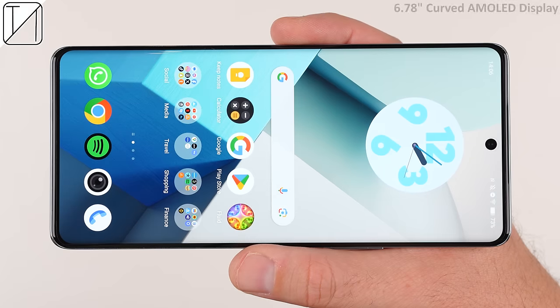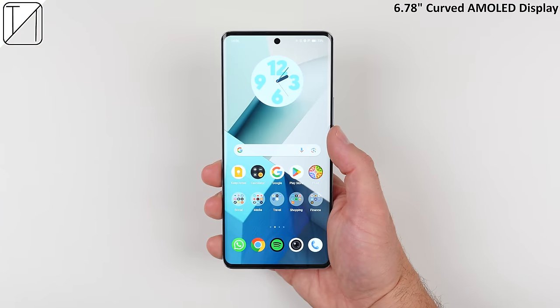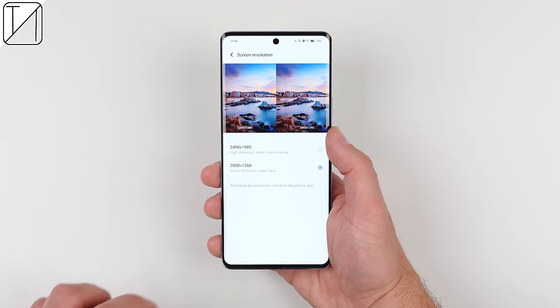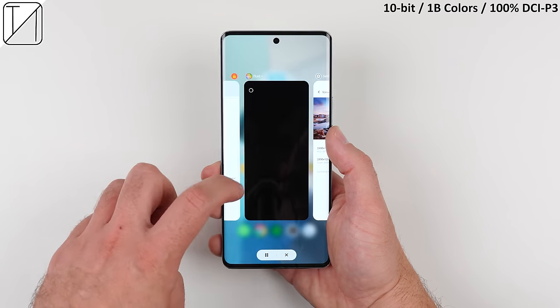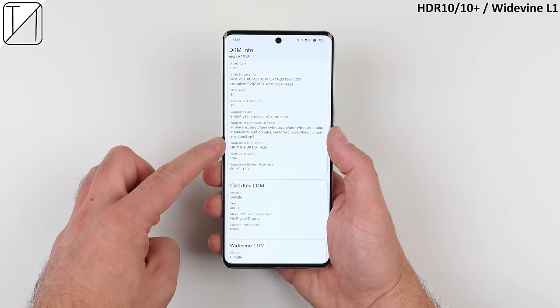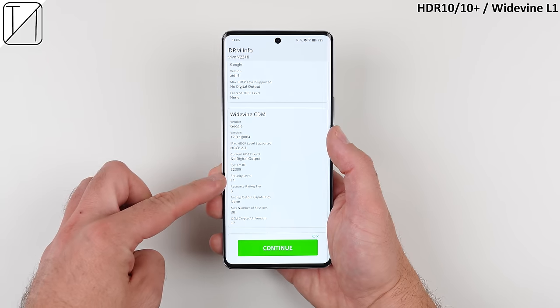It features a large 6.78-inch curved AMOLED display with a high screen resolution that boasts 453 pixels per inch, has 10-bit colour depth which can show up to 1 billion colours, and supports HDR10, HDR10+, and Widevine L1 content.